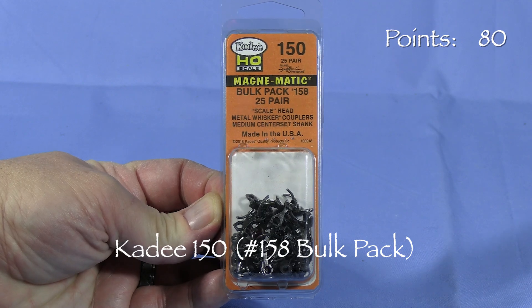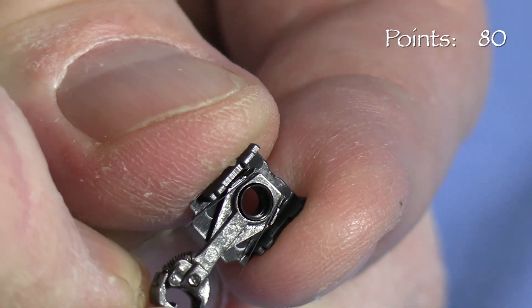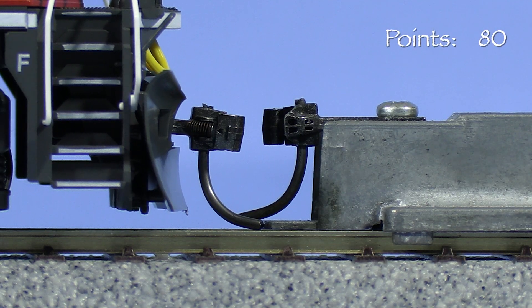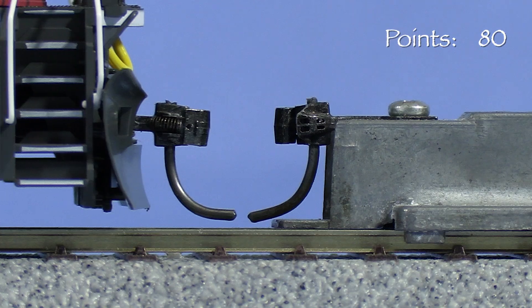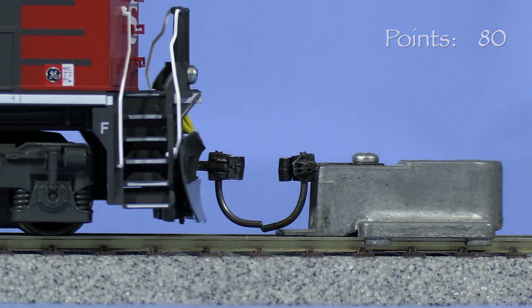I'll replace the plastic factory couplers with KD-158s. The KDs drop right into the factory draft gear boxes. Unfortunately the couplers droop and the height is very low. I filed the lip off a KD draft gear box and used that instead. Now the coupler height is just slightly low, so I'll file the coupler mounting pad a little. Looks like that did the trick.